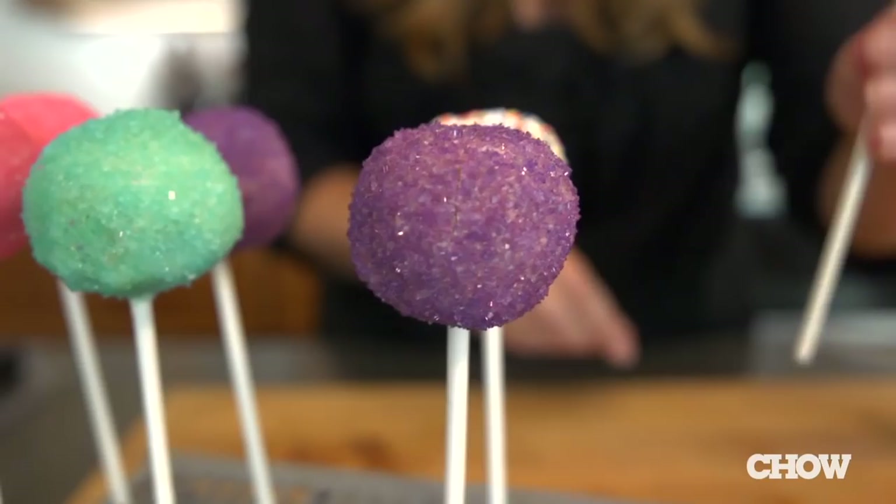Cake pops are great because they're so customizable — you can use any kind of cake, frosting, or sprinkles that you like. And they're always a hit at birthday parties, showers, and weddings.